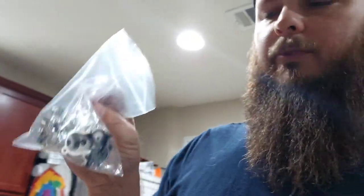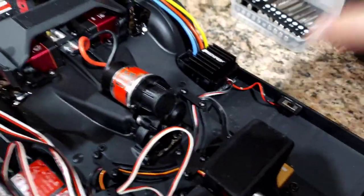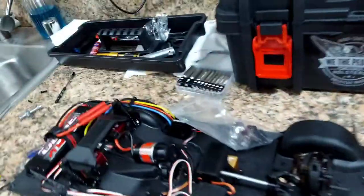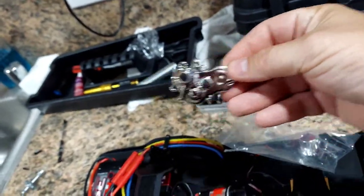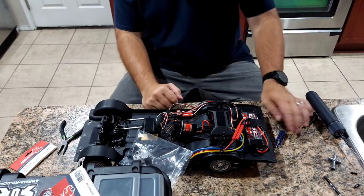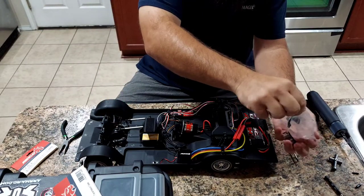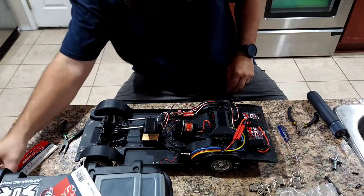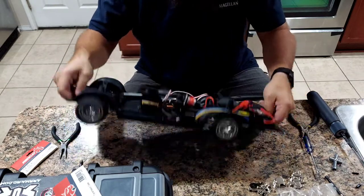Hey guys, today on JDRC we're going to change the Redcat 64 gearbox - basically the transmission - from black to chrome. As you can see it's stock black right now, and we're going to install this nice shiny chrome version. Welcome to JDRC, I'm Josh, and we're going to do a quick video on putting this chrome transmission box cover on the Redcat 64. Let's get started.